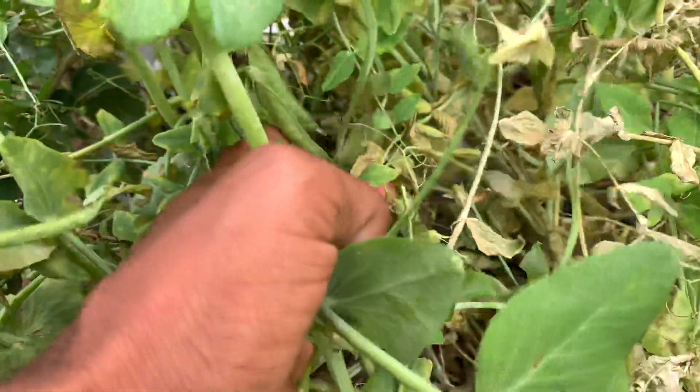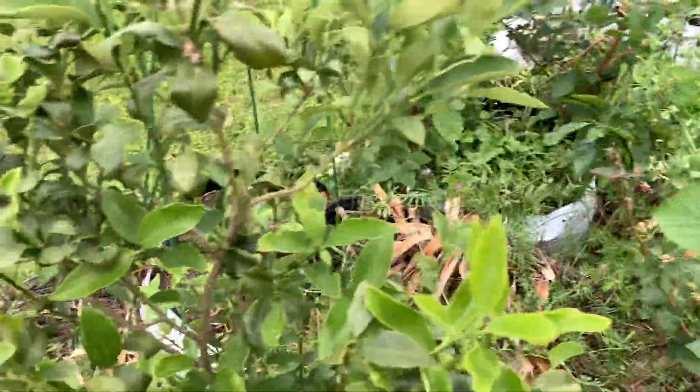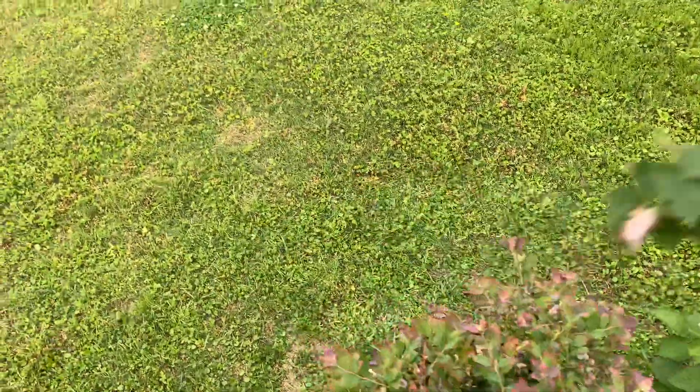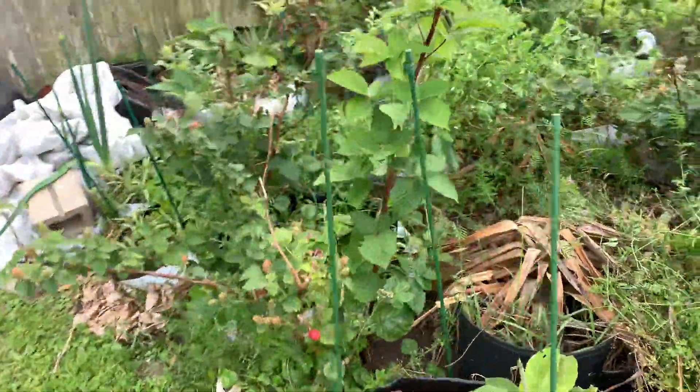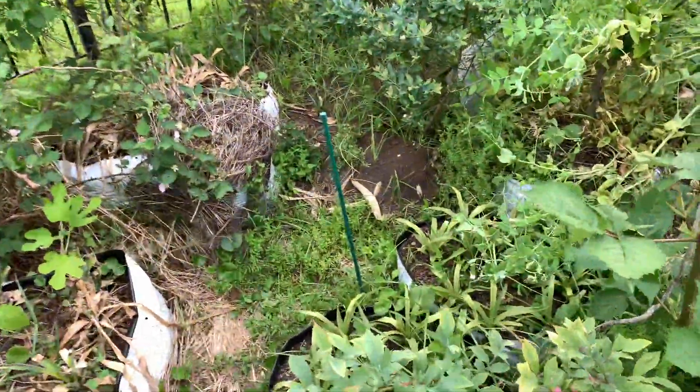There are plenty of green pods still on these plants — the harvest is prolific. I actually could have pulled more green pods than what's in my container. I just wanted to get enough to cook with and to have a bulk amount of seeds for next season.